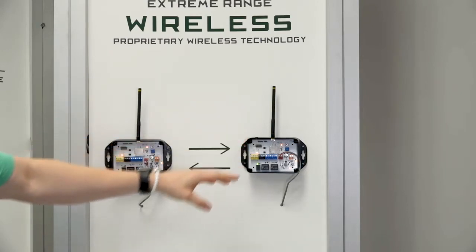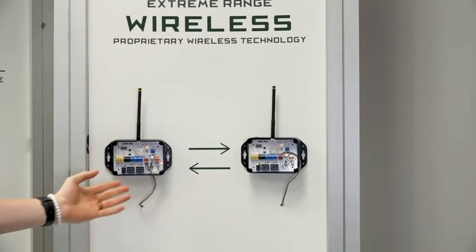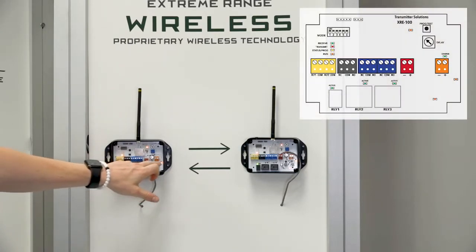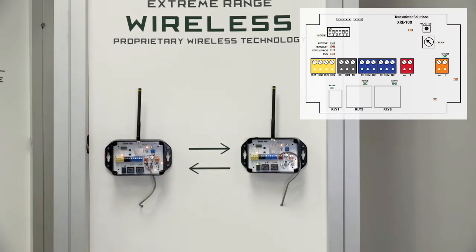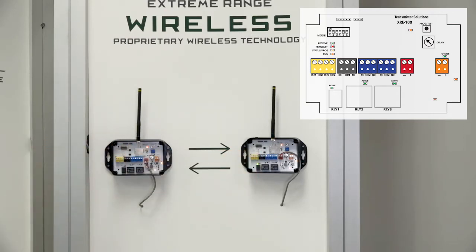We've tried to make this as user friendly and installer friendly as possible by putting it in an extremely nice water resistant housing. We've provided a grommet at the bottom that you can push your wires through. All of our terminals are color coded, so when you're calling in for tech support or referring to the manual it's simple — say my red terminal or my blue terminal. We've also given a lot of LED indicators to help with troubleshooting.